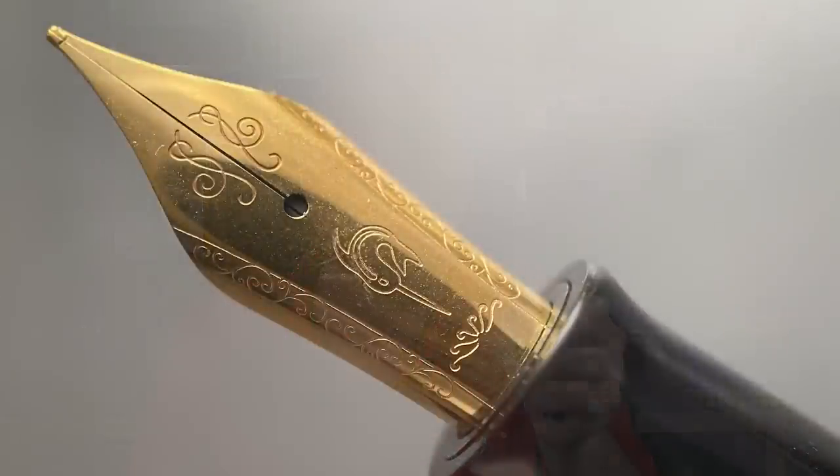The barrel is straight until you get to a brass band, which signifies the beginning of the piston knob, and then the end of the barrel is rounded. The cap twists off in two full rotations. And underneath we have a number six stainless steel nib, which Narwhal makes in house. I really like the stamping on this nib — I think it's unique and looks really sharp.